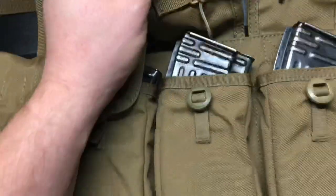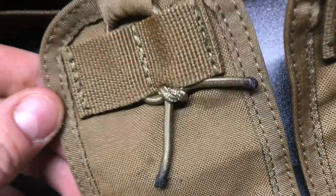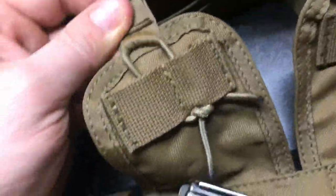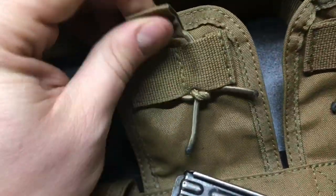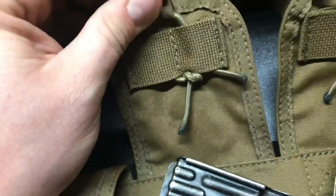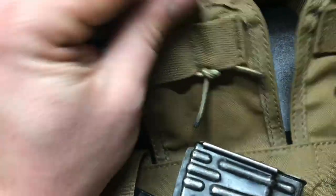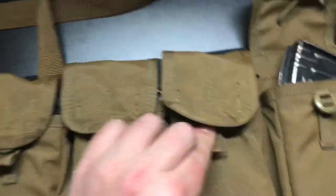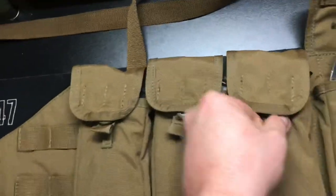Another thing — you can adjust the tension on the bungees, which I might do to make it a little bit easier. They definitely have good retention, but I'll probably loosen them up just a tad so I have a little more flexibility when making mag changes at the range while keeping my mags nice and secure.